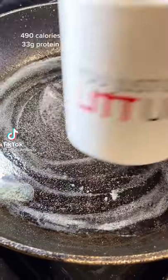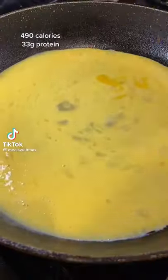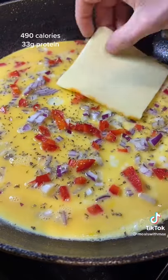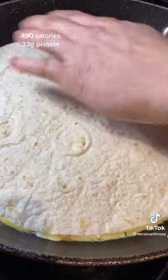Here's how you can make this high protein, low calorie breakfast burrito. Start off with eggs in a pan. I topped mine with red onion, red pepper, oregano and applewood smoked cheddar. But you can add whatever toppings you like.